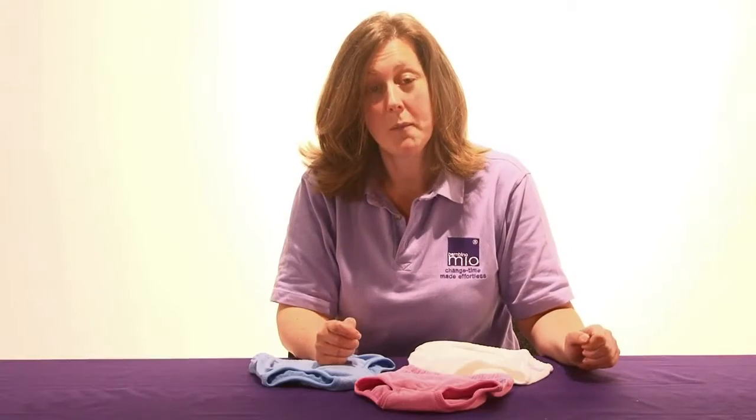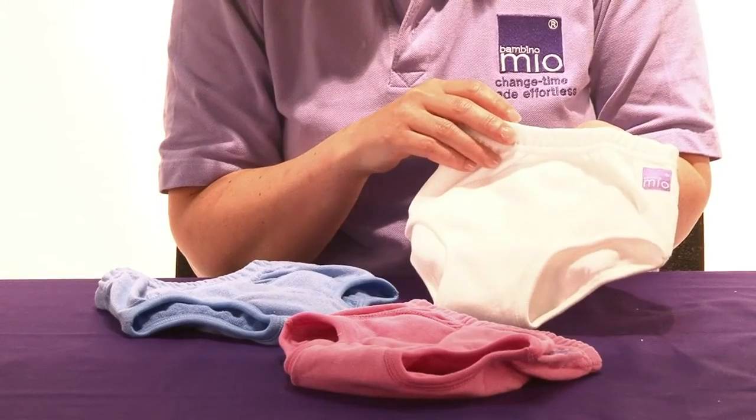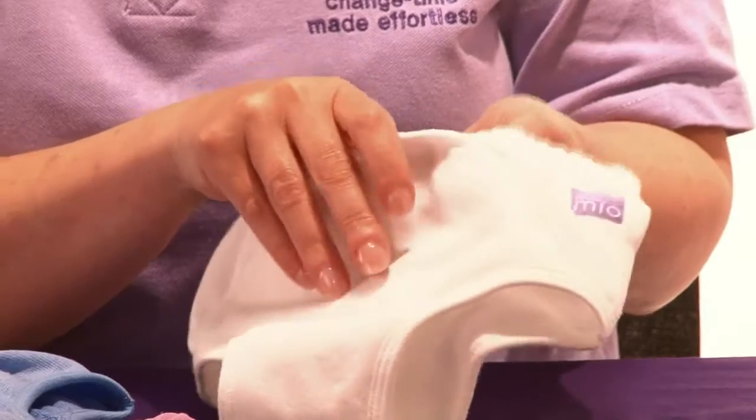Hi, my name is Jo and I'm from Bambino Mio. The Bambino Mio training pants are made from a super soft cotton terry fabric and have a concealed absorbent pad and waterproof layer inside.